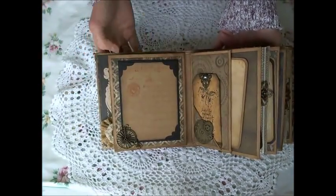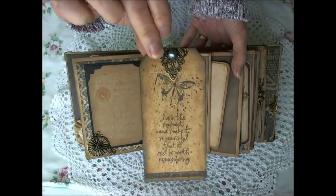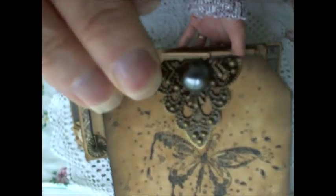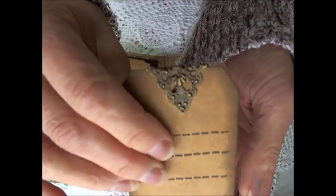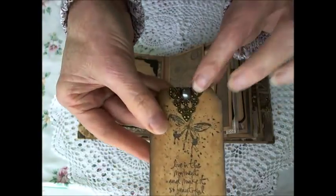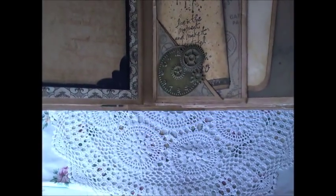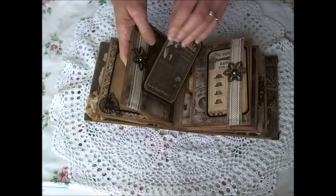I have another stamp tag here using Tim Holtz stamps, plus a metal embellishment — an ornate filigree plate that I've folded and bent in half to create a tag top, with a little pearl attached in the centre. There's also more metal charms: a bicycle and a clock piece. All of these charms within the book have come from Faith's store.